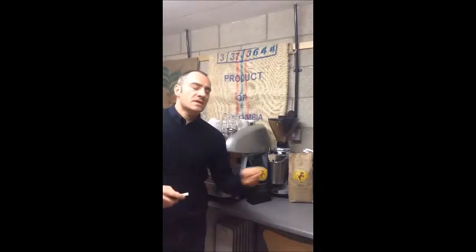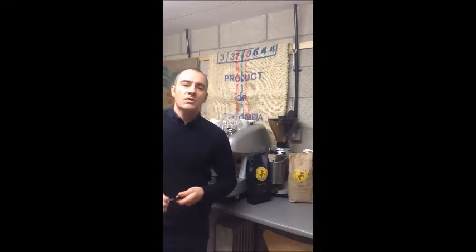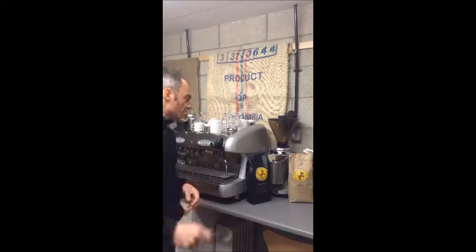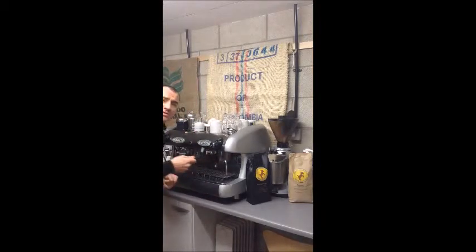All of my group handles and filters are in the Puli Caff soaking for about 15 minutes. I'm going to take my stiff bristle brush and run it through the groups, scrubbing out any residual coffee that's inside there. I'm going to bring the camera over so that you can see exactly what's happening inside the group.